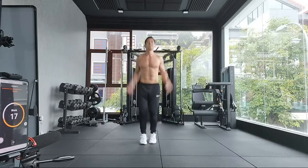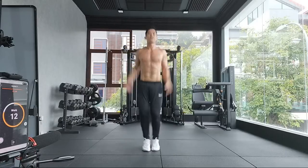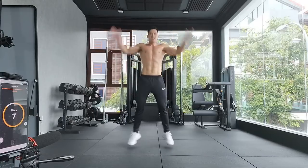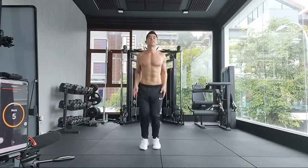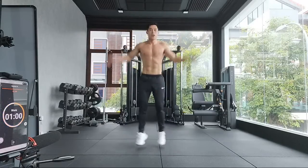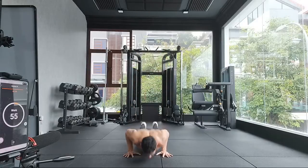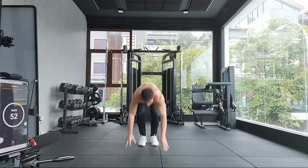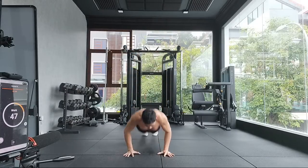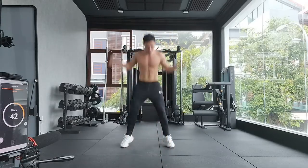Almost there. The goal is 15 jumping jacks, but for me, I want to keep doing jacks all the way until the next minute. Challenge this if you want, but it's not compulsory. It's okay to go slow as long as you try — as you can see, I'm slowing down now.